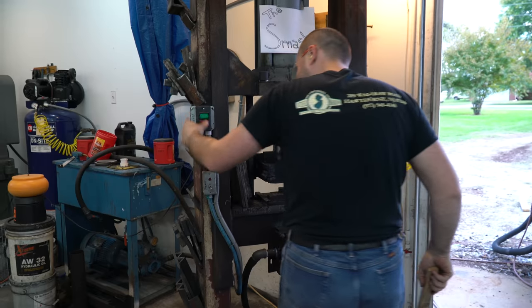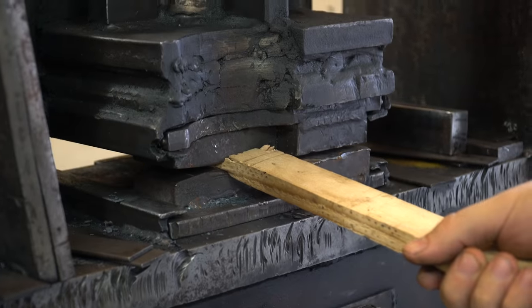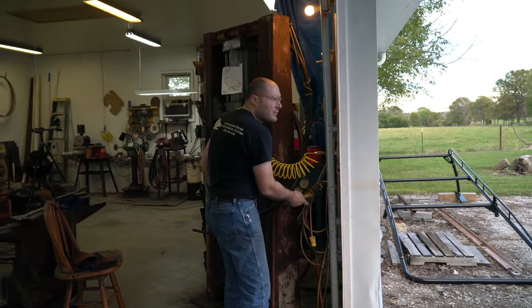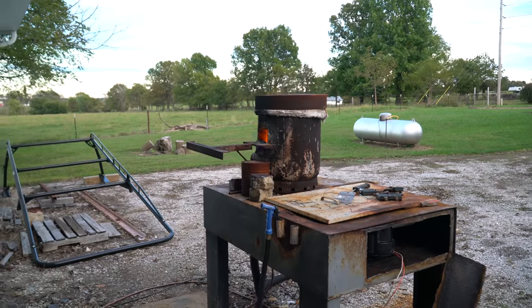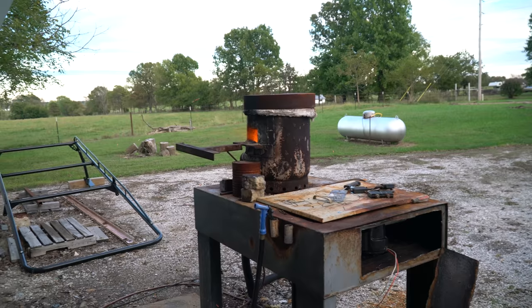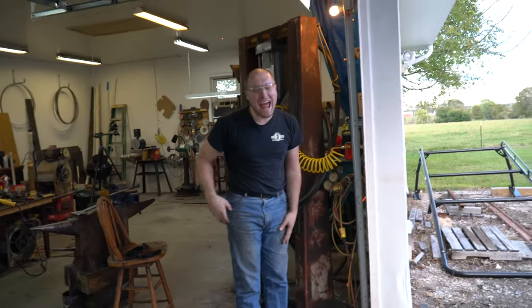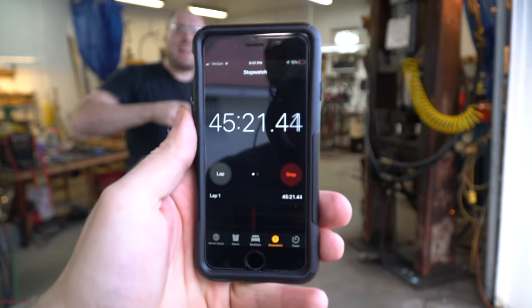I could not get that piece of wood cut — I just needed about half of it so I could stick it in the forge. All right, let's go. We're back in business, boys — saddle up the wagon, we're going to town. How much time did that cost, Josh?